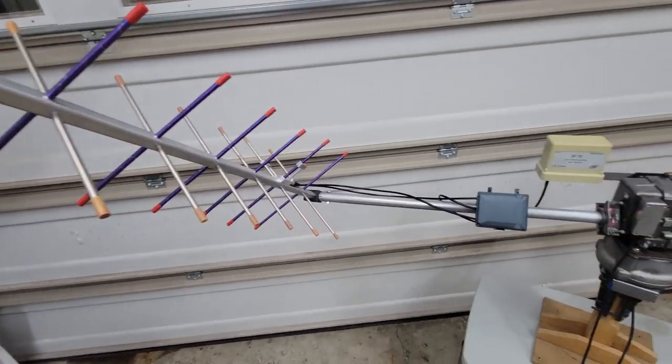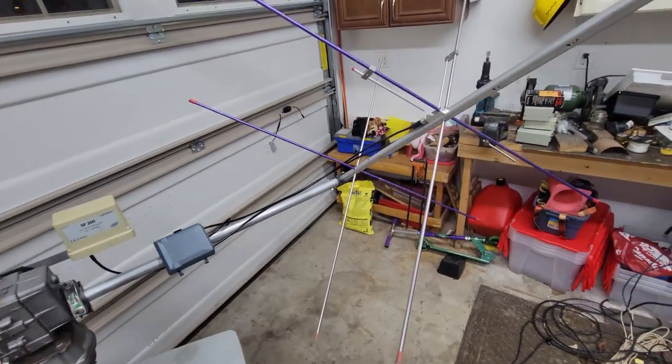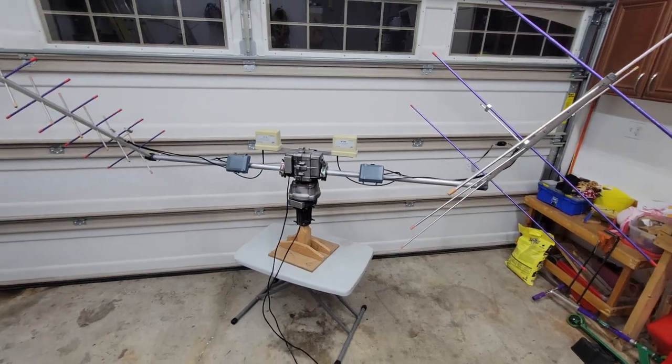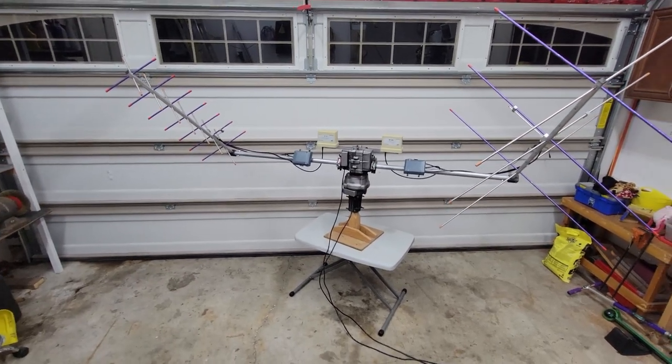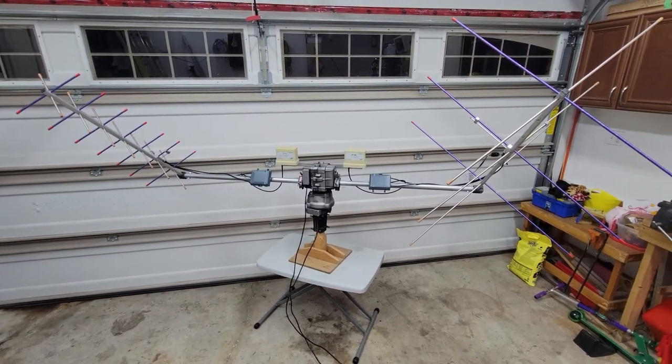I expect this will be the first video in a series of videos I do on this project. In this video we're going to talk about the status of the project right now, the components that I've used, and how I got to this stage. In future parts we'll get into the on-air testing and comparing it with my fixed antennas.